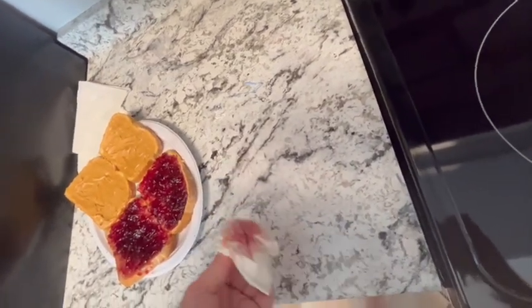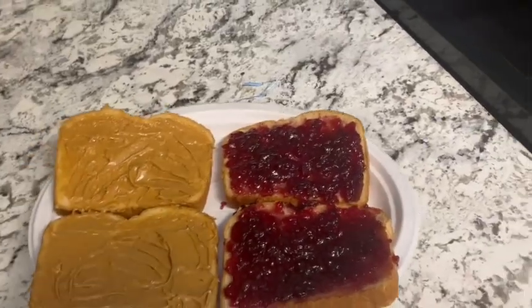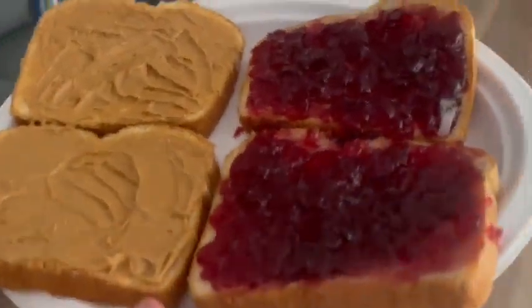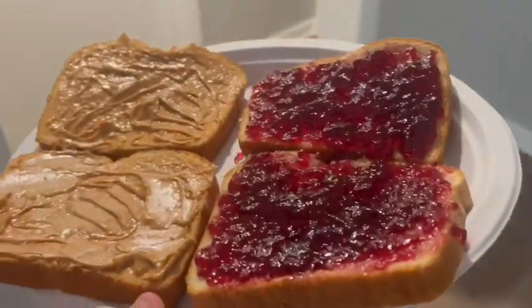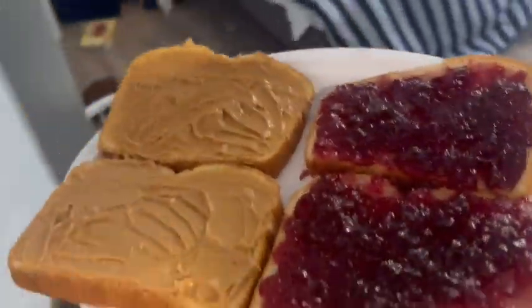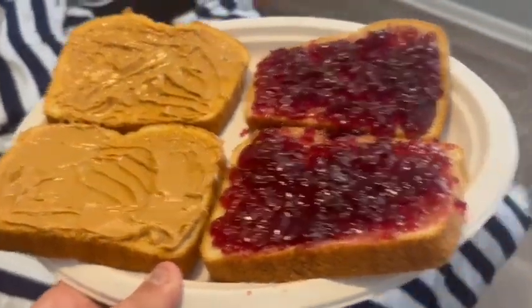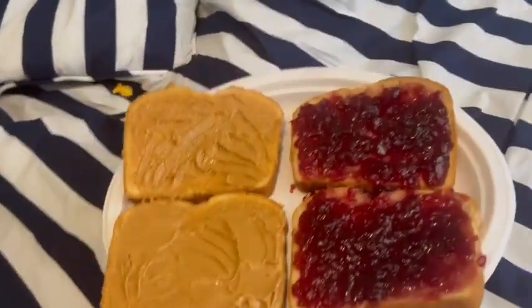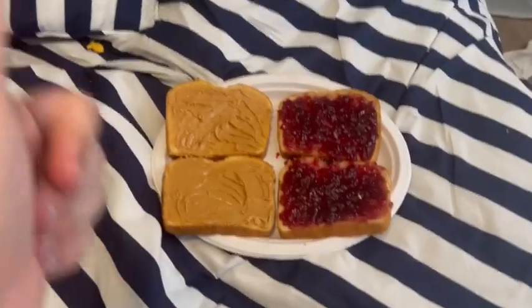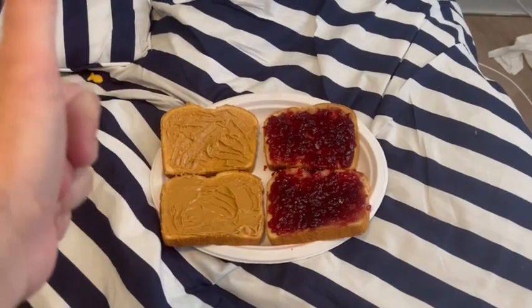Now for the seventh and final step: take your sandwich or sandwiches anywhere you want to eat them and you're all good to go. Enjoy it! And last but not least, make sure to have a napkin and enjoy. Thanks for watching!